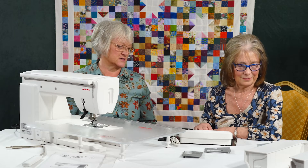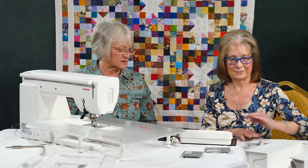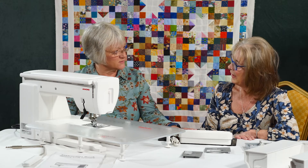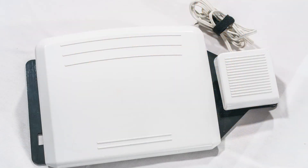With the machine it also comes with a huge range of feet and accessories — you've got all your quilting feet, your general sewing feet, everything that you need is in there to get you started, along with a really nice sized foot pedal. It's a huge foot pedal, it's great, and you've also got a little auto cutter that goes on the side.